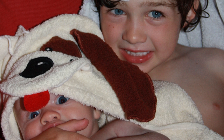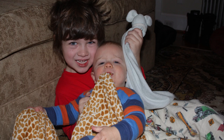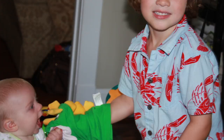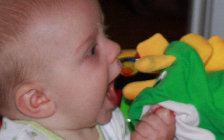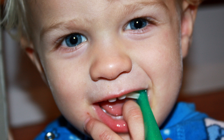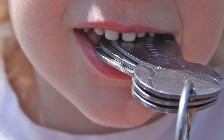He put anything and everything in his mouth. When he started obsessing over my car keys, I knew I needed an alternative. Car keys are dirty and they can contain lead. But he wasn't buying any of those plastic toy keys you see everywhere. I needed a realistic and safe alternative and I couldn't find anything. That's when I came up with the idea for a stainless steel alternative.